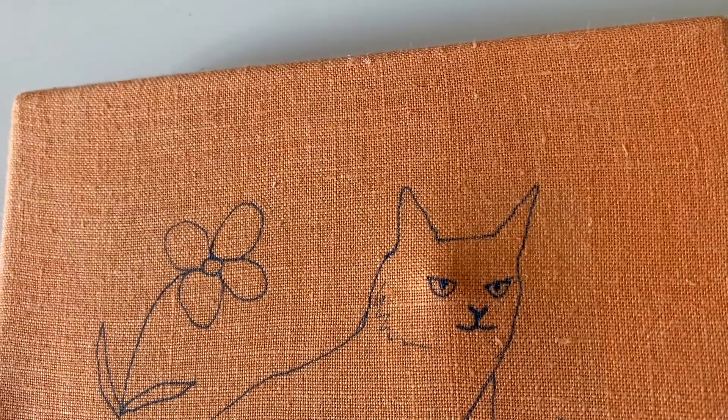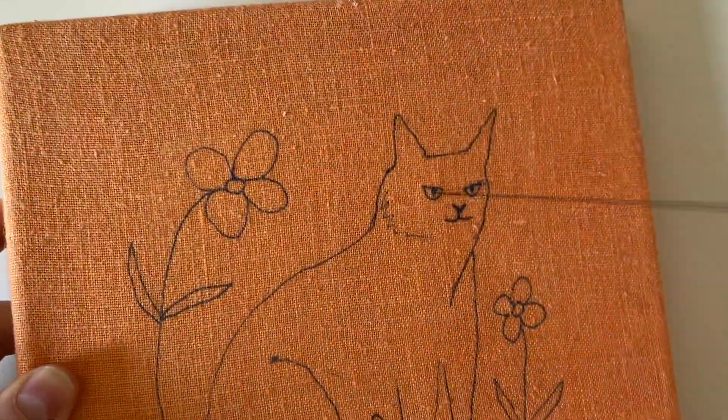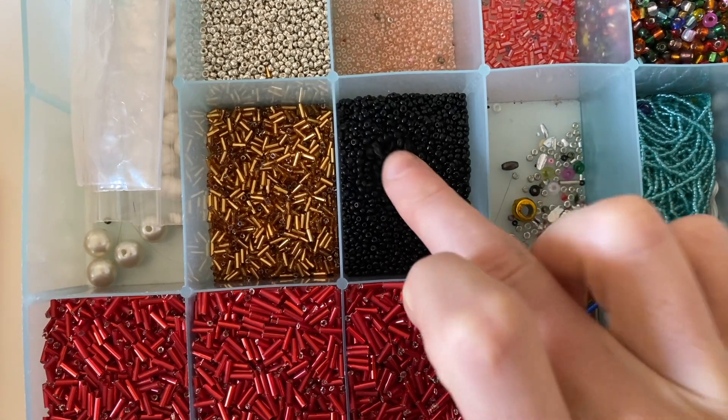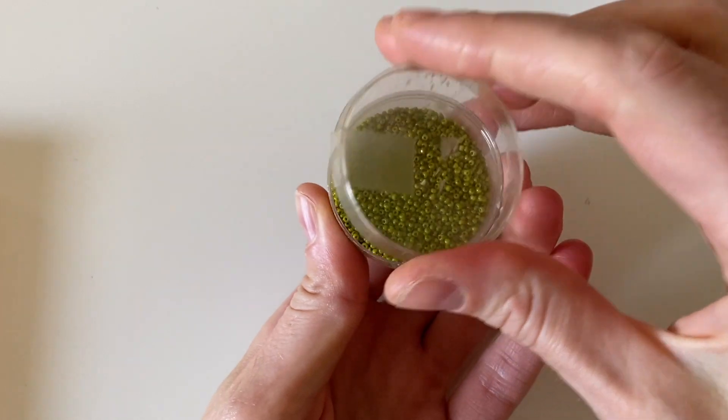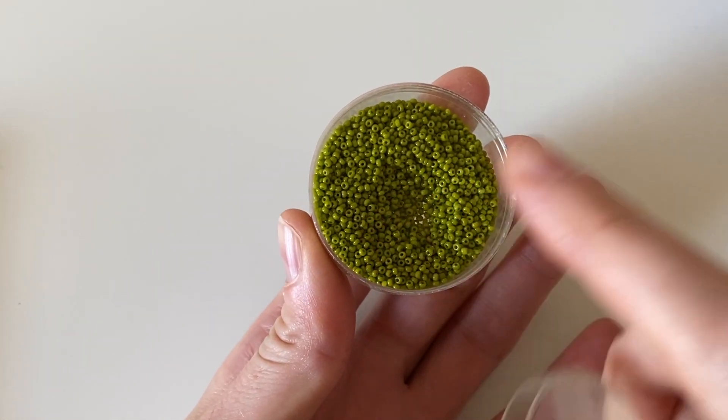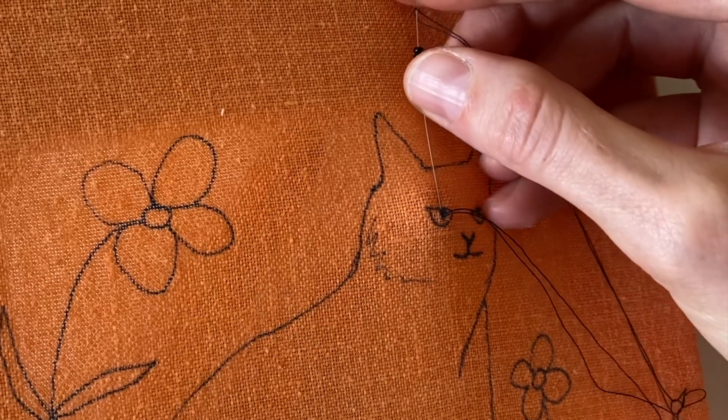I'm going to begin by beading the eyes. I'm starting at a pupil and going to use some black seed beads — just a couple — and then I also have some micro green seed beads that I'm going to be beading around those couple black beads.